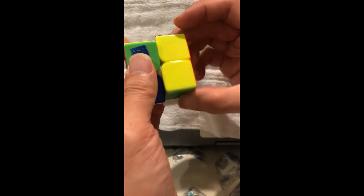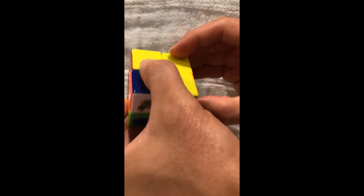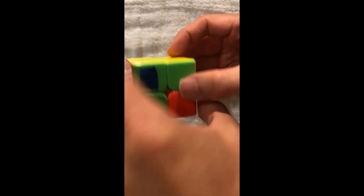So let's do move two: down, right, up, counterclockwise, forward, up, clockwise, down.